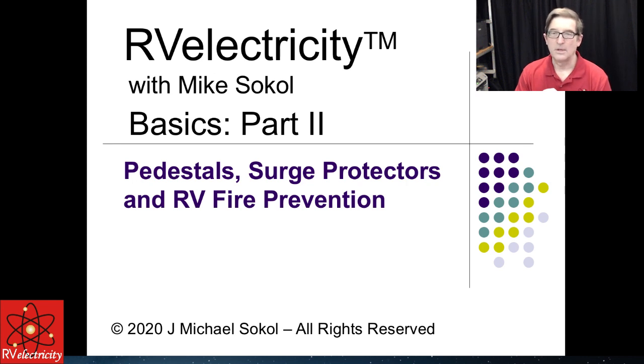Part two is on pedestals, surge protectors, and RV fire prevention. We'll get rolling through that here in just a minute.